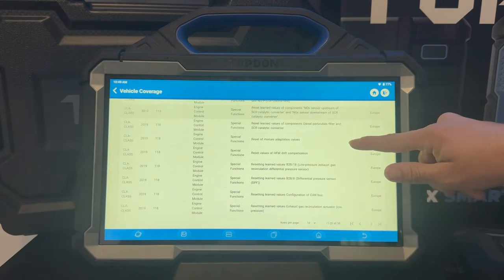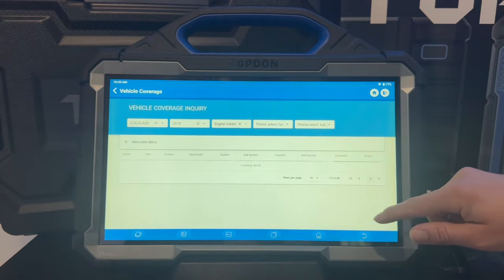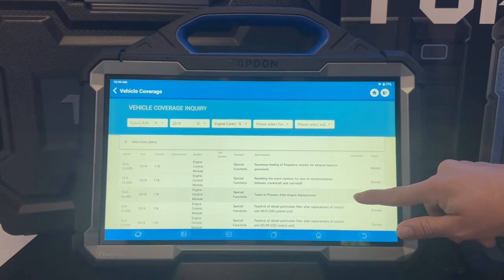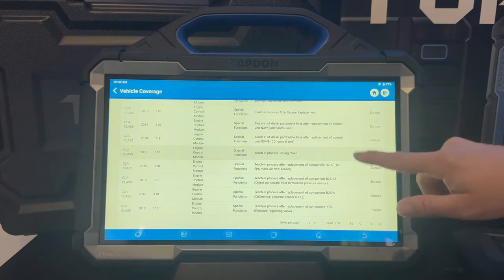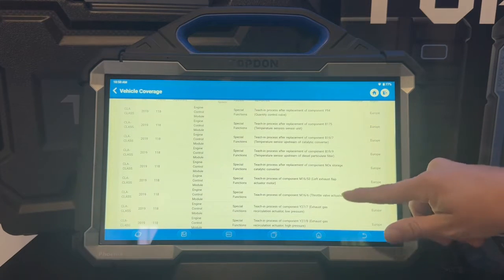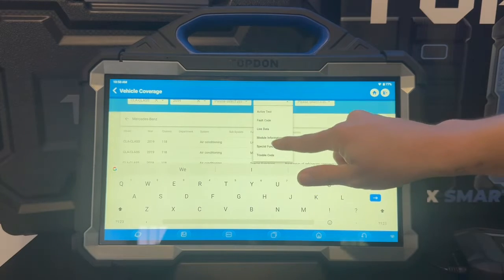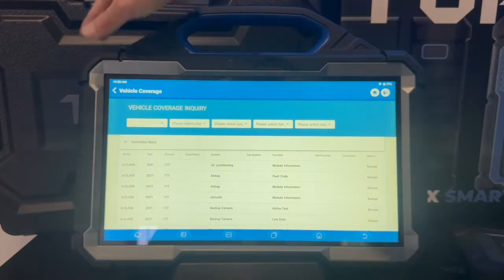It's a really convenient feature to have. Say for example you want to book a job in but you're not sure if the tool will be able to do that job or not — you can come in here and check before you book it in. You can also narrow down the search by selecting live data, active tests, module information, or special functions.